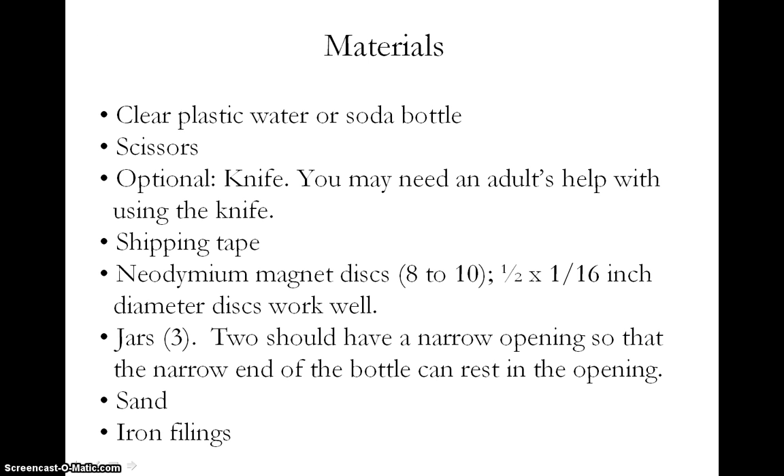You will need to gather some materials to do this science project. You will be using scissors and possibly a knife to cut the plastic bottle in half — you may need to have an adult help you. Be sure to follow all safety precautions when handling the neodymium magnet discs, including keeping them away from electronic devices which they can destroy, not letting them snap together, not letting them pinch fingers, and never swallowing them. Make sure two of the jars have a narrow opening so that the narrow end of the bottle can rest in the opening, like you would do with a funnel.